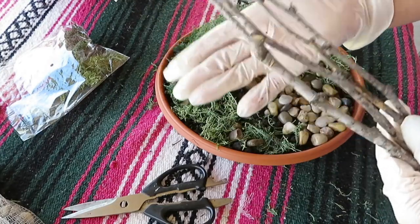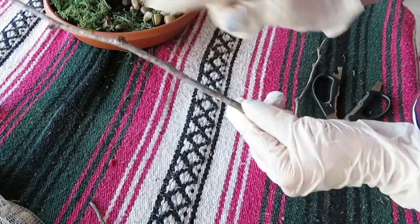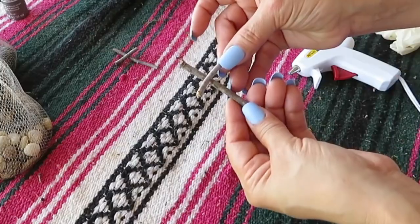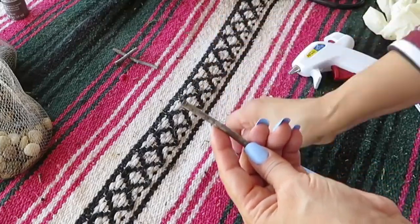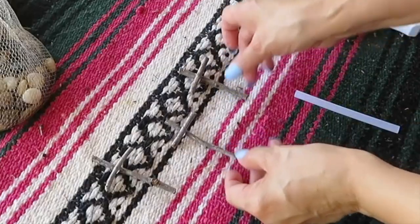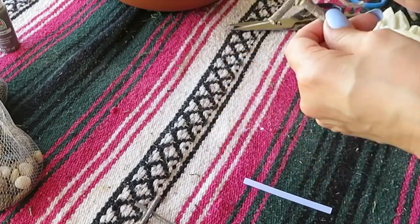I'll be using some branch sticks that I found outside in my yard and I'll be creating some crosses. Now that I've cut down my pieces of sticks to the size that I want, I'm gonna go ahead and glue my little crosses together, and then next I added a piece of twine to the center of my crosses.